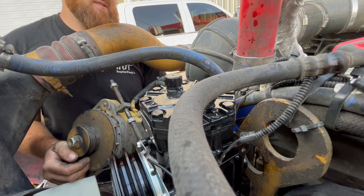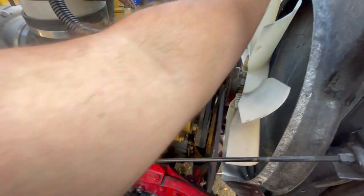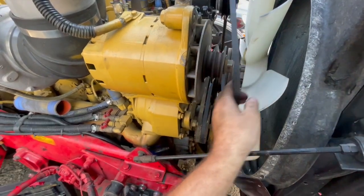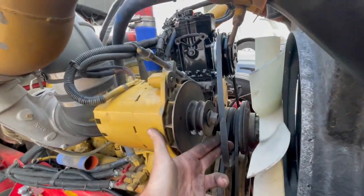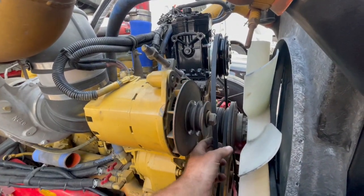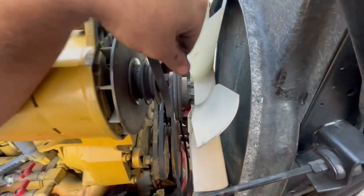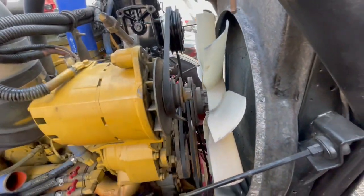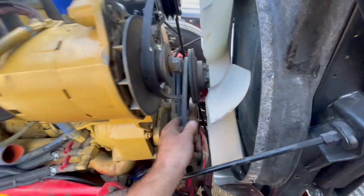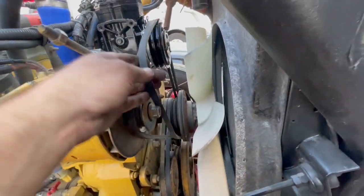I'm going to grab the belt and throw it on — preferably over there first, then down here. On my alternator it actually just moves right back and forth on this rod, so the more I loosen it the more you push it in. Mine is a double belt, so there's one and one down here. These are pretty new belts as you saw in one of my last videos, so no point in changing them while I'm here.